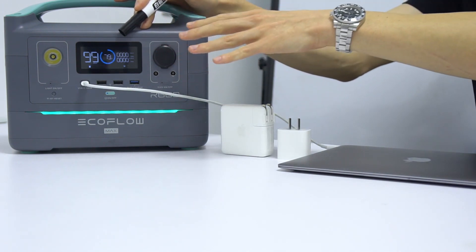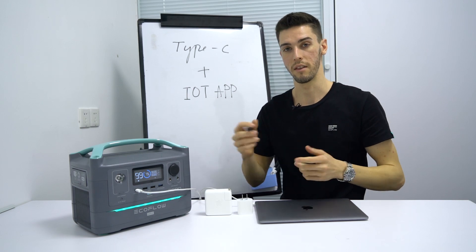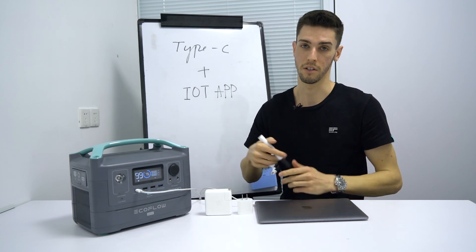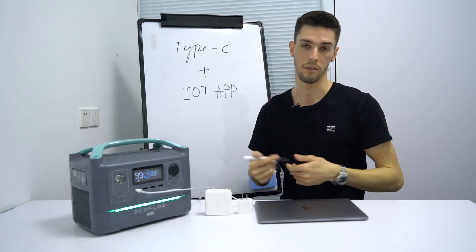Another cool thing about this Type-C interface is that when a device is connected, it will read the current and voltage required by the device and provide the correct values. We call this an intelligent supply, as a variety of different devices can all be plugged in without the use of an adapter.